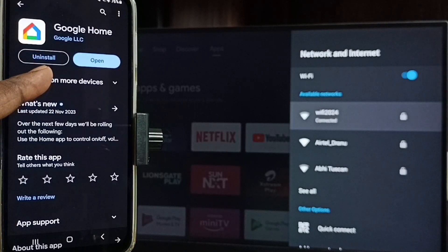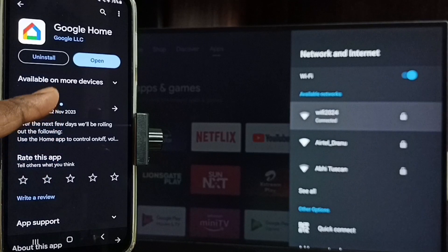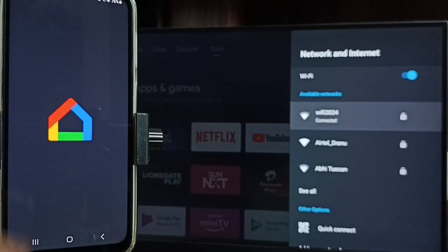In the mobile phone, open the Google Play Store. Tap on the Play Store app icon. We need to install the Google Home app. I already have the Google Home app installed, so let me open it. We need to log in with a Gmail ID and password — I'm already logged in.